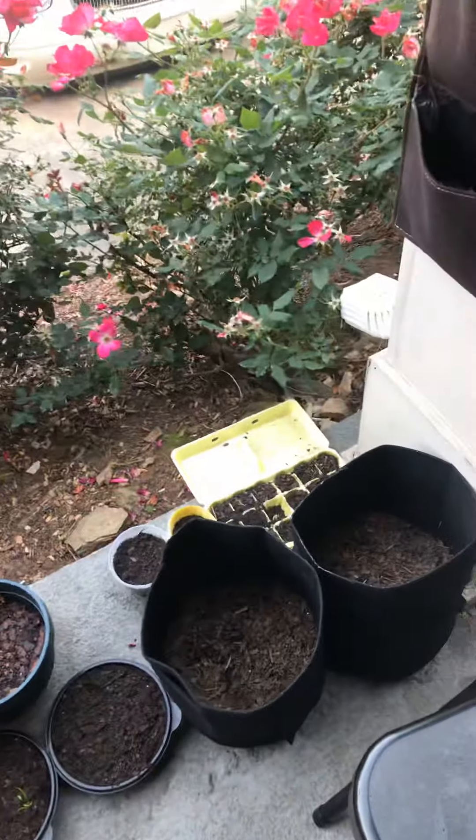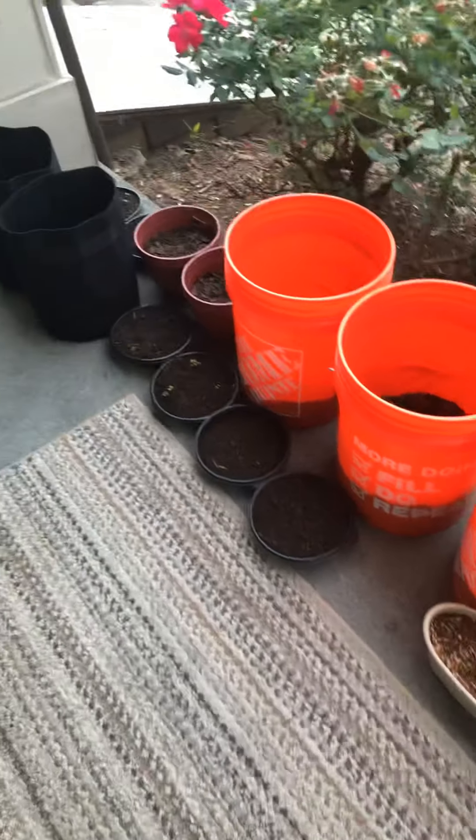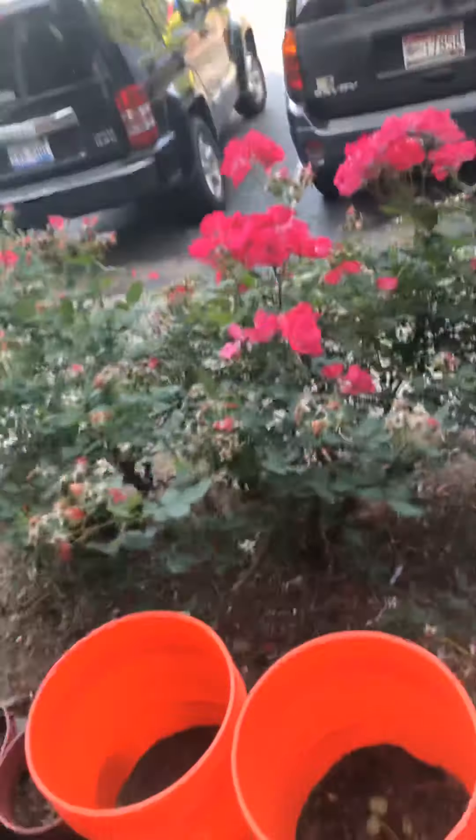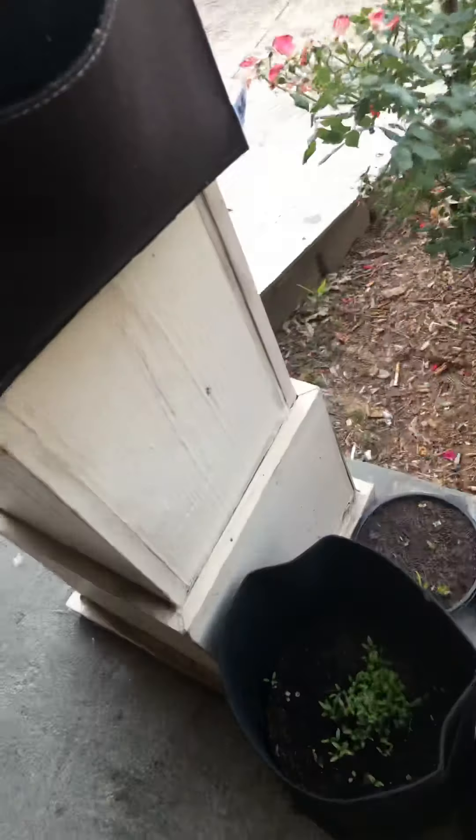Good morning! This is my patio garden. Hi, I'm Davida. I have a little garden growing, and yesterday I planted some rosemary and these hanging ones right here.